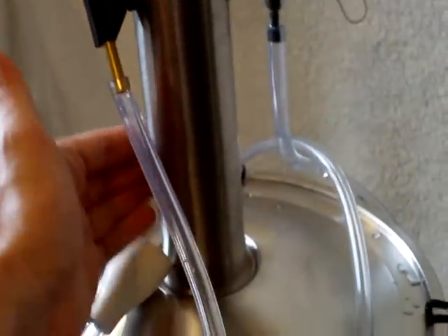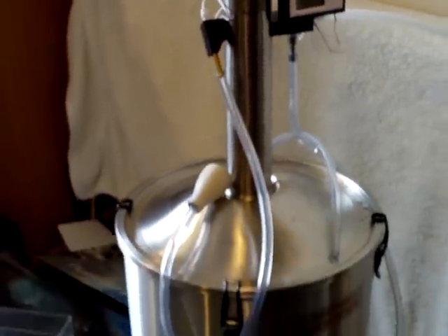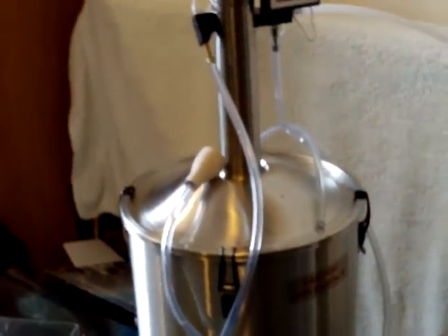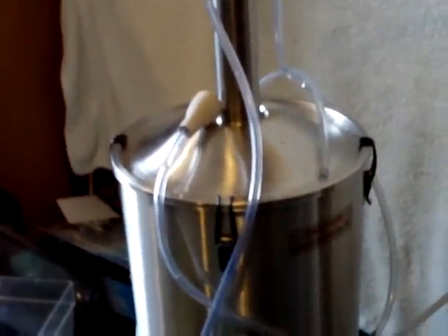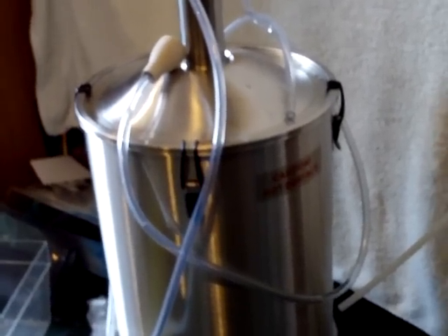The still is almost fully assembled, but I haven't put the ceramic saddles and copper saddles in yet — I'll do that prior to the first run. I want to time very carefully how long it takes to heat up and go through the process, so I can work out how many kilowatt hours of electricity are being used, and then calculate how much energy is coming out in the form of bioethanol, taking into account the percentage of ethanol being produced.